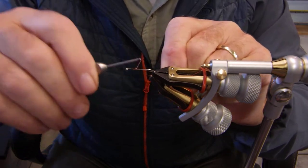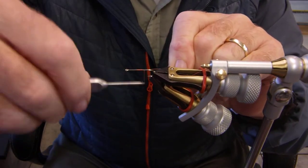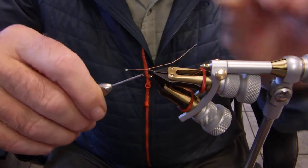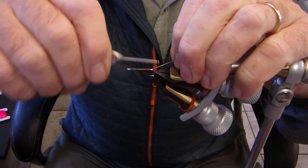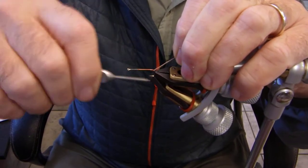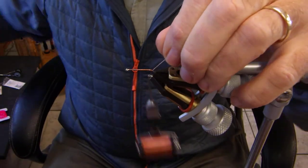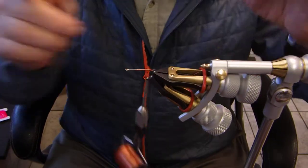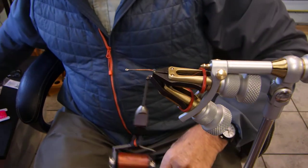Now you notice I'm going to start my thread, and the thread I'm using is actually Semper Fi's nano-thread. Super strong, super thin, and this fly requires that you really clamp down on your materials, because we're going to be using some synthetics, some plastics, so you really gotta tighten it up.